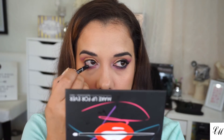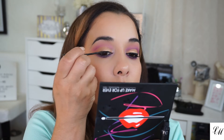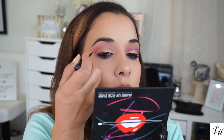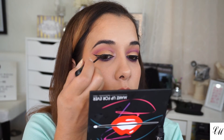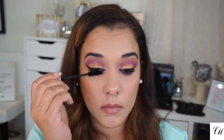On my waterline I'm using the LA Girl Glide Gel Liner, and as my wing for today I'm using my favorite NYC liquid eyeliner. For mascara I'm using the Blink Mascara Amplified.